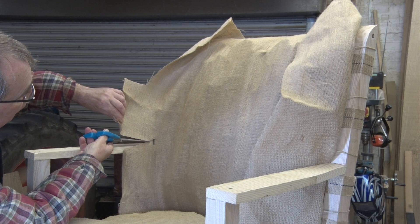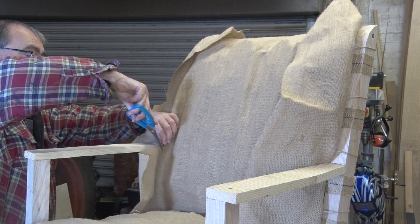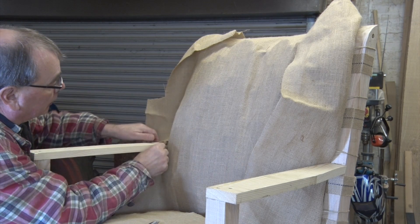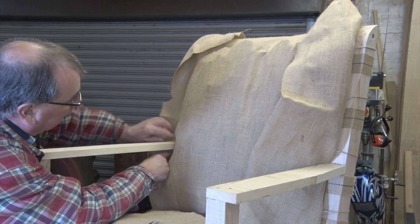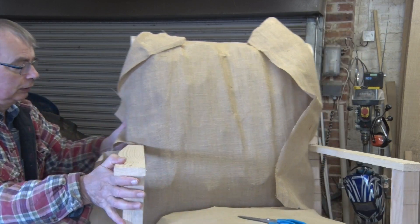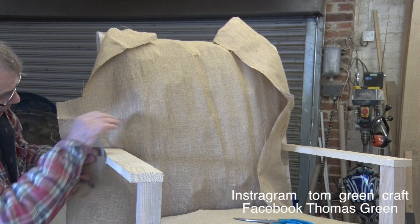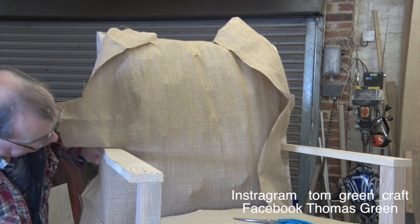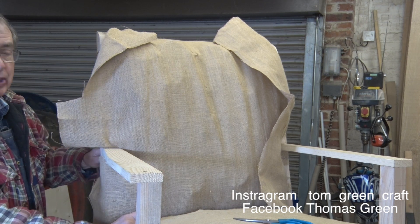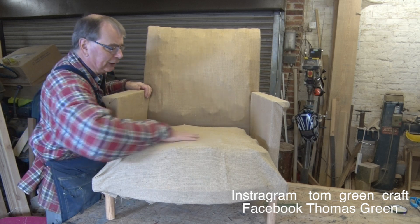I'm going to stop a little way before and now cut a V-shape. Fold that bit back. And there you are, we've just gone round our corner. Fold these bits over, and that gives them a bit of strength. Then all we've got to do is tack that round. We'll do exactly the same on the other side. And then that's not a bad job. We've now got hessian all the way round.